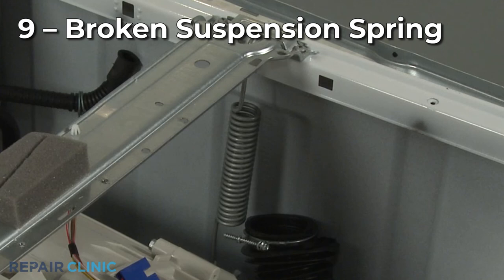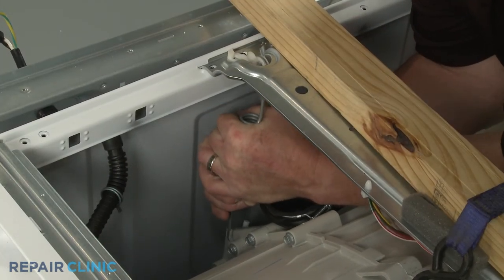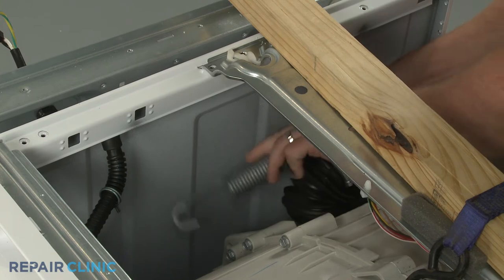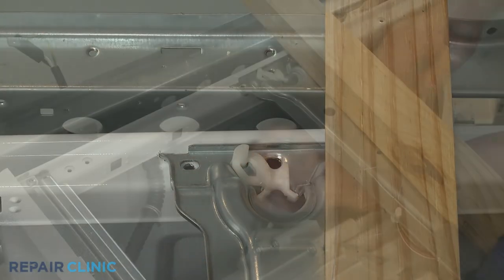Depending on the model, suspension springs may be used to absorb the movement of the washer tub. If one of the springs breaks, the tub will become unbalanced, causing it to vibrate or shake. Replacing the defective spring with a new one should solve the problem.